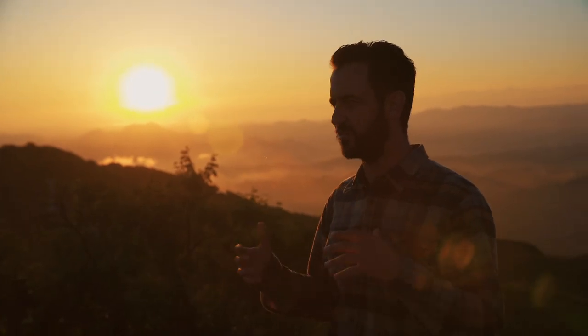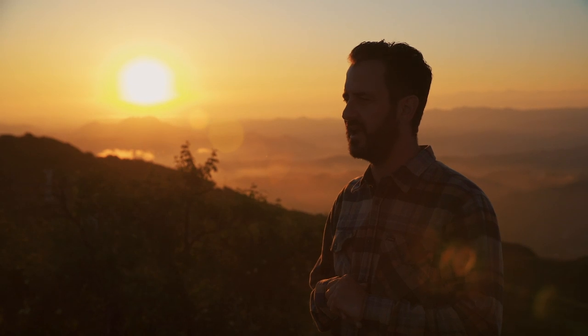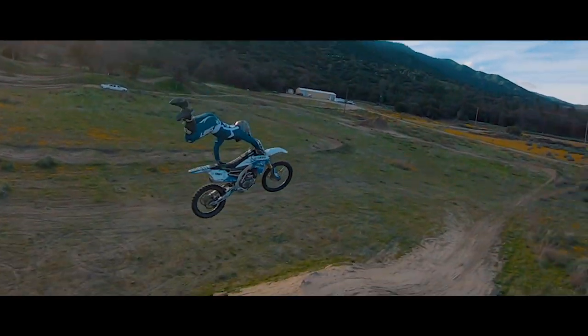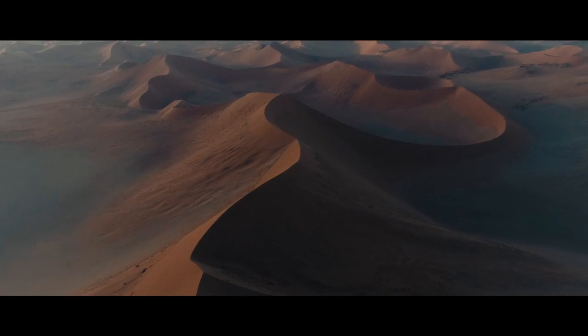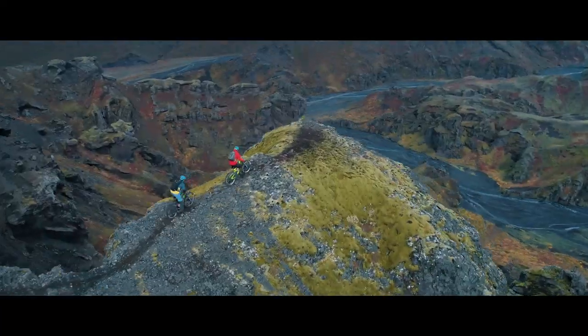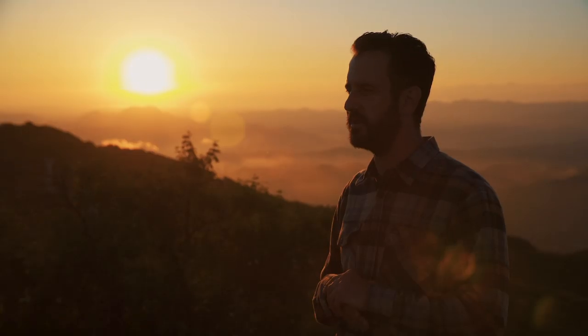The last six years have been really heavily dedicated to using drones to create dynamic camera moves and kind of capture the world in a different way. Since I started using drones, it's kind of taken me all over the world to some really interesting places, and I'm always trying to capture these unique perspectives and showcase locations in a way people haven't seen before.